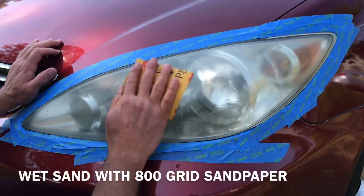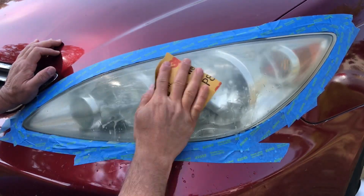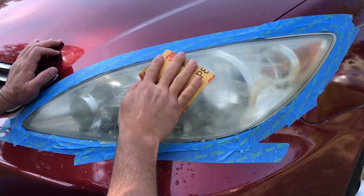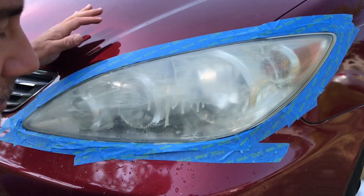Alright guys, just wet sand them. Make sure you keep it wet. You can see already all the stuff coming off of it.